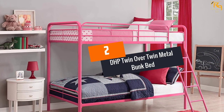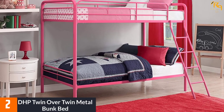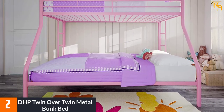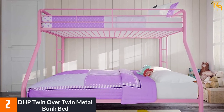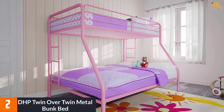At number 2: DHP Twin Over Twin Metal Bunk Bed. This bunk bed has the traditional bunk bed design. It doesn't have any unique features or additional storage — it simply offers space for two twin mattresses. You can purchase it with or without assembly, but the assembly service costs more than the bed itself. So if you want a cheap bunk bed, you should assemble it yourself. Luckily, the assembly is straightforward if you follow the instructions.